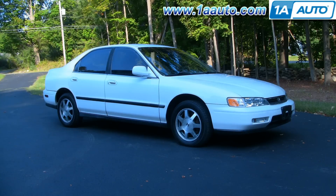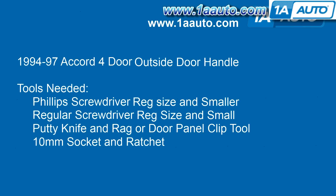In this video we'll be showing you how to replace the driver's side front door handle — pretty much the same as the passenger side as well — on this '95 Accord, same as any '94 to '97 Accord four-door, both sedan and station wagon. Tools you'll need are a Phillips screwdriver, a regular size and a number one which is the smaller size, a regular screwdriver both regular and small size, a putty knife and a rag or a door panel clip tool, and a 10mm socket and ratchet with an extension.